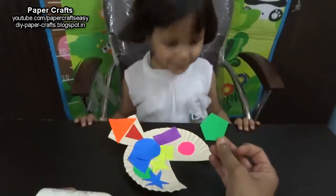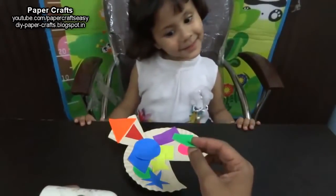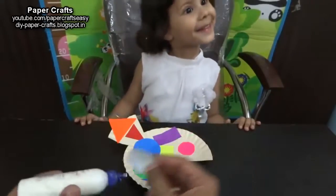Which shape is this? Pentagon. Which color is this? Green. Good.